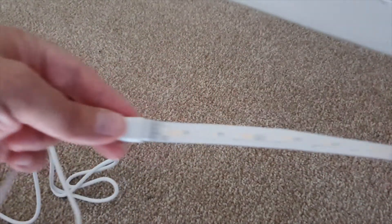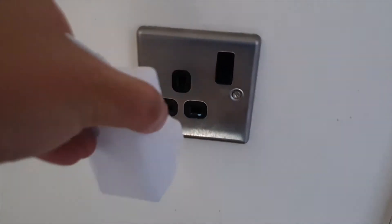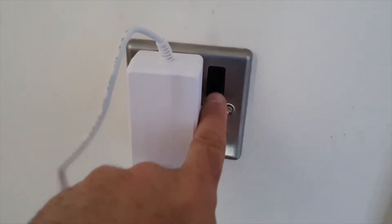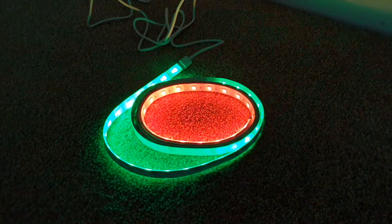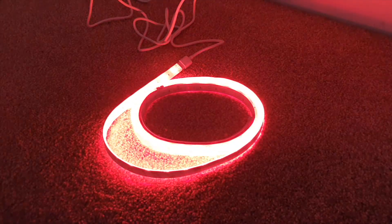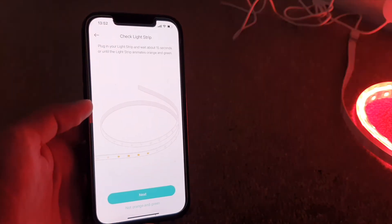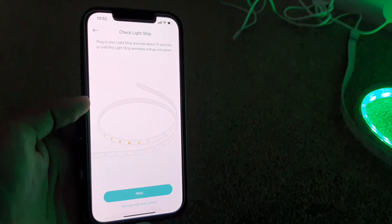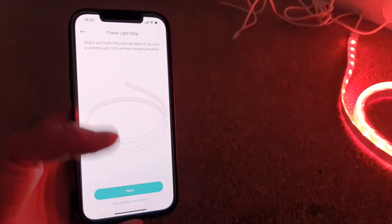Just press those in together gently. There's a nice sticky 3M adhesive on the back as well, which is handy — so if you are sticking these to a wall or something, they're going to be nice and strong. Plug it in, switch it on, and the lights will light up to let you know that they are working. They are very, very much working. So back to the app — we can press next. The lights are definitely flashing orange and green, so this is a good sign. We can click next on that one.